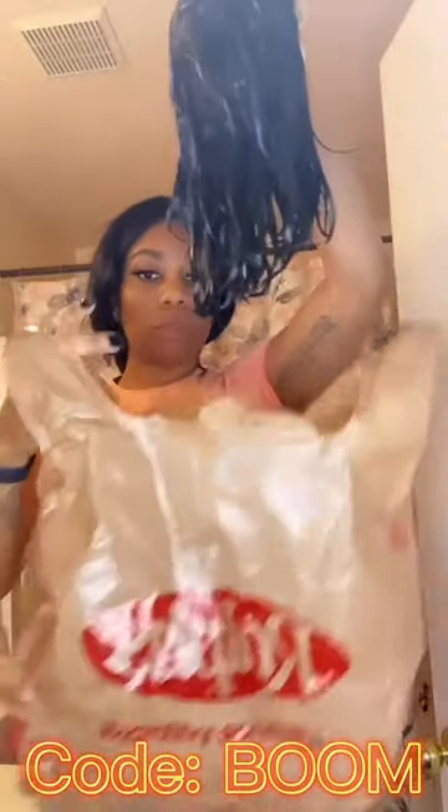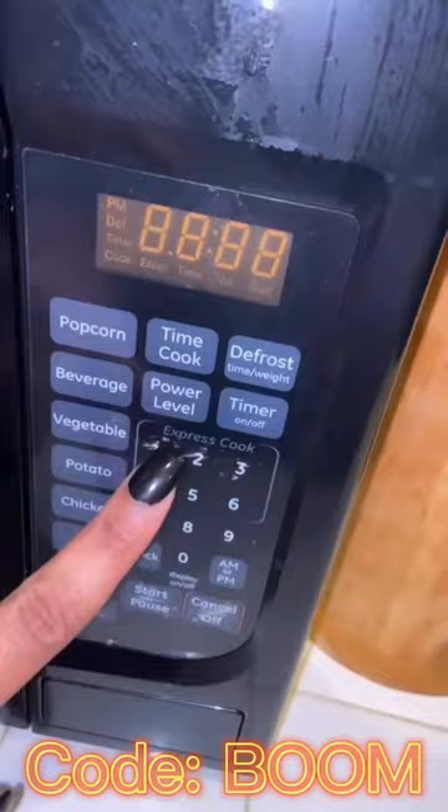Anyways, get your plastic bag — any plastic bag — get your wig, put the wig in the bag, tie it up, make sure it's tight and no air seeping out. You're gonna put it in the microwave only for one minute, because you do not want to over-process your wig. And you see how it's spinning like a rotisserie chicken? And boom, it's done.